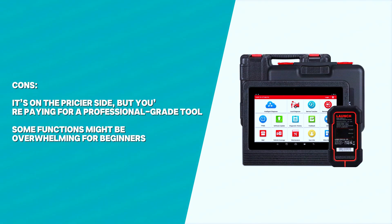Cons: It's on the pricier side, but you're paying for a professional-grade tool. Some functions might be overwhelming for beginners.